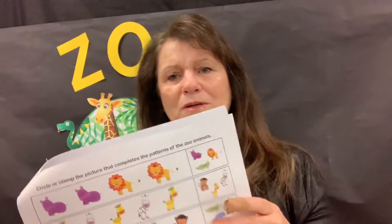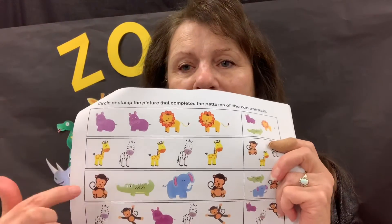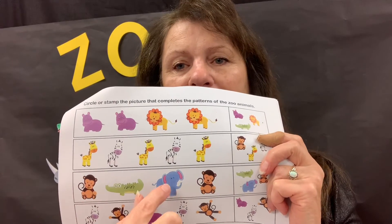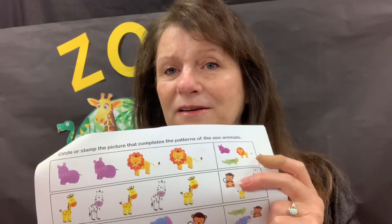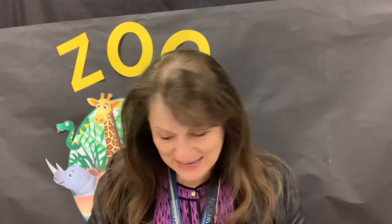And then this one is the pattern worksheet. They're going to look at the row — we've got a monkey, an alligator, an elephant, a monkey — what comes next? They're going to circle the one that comes next.